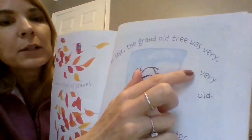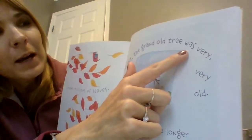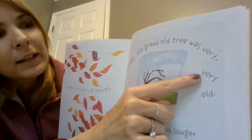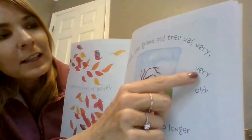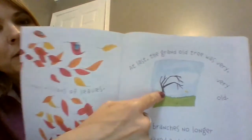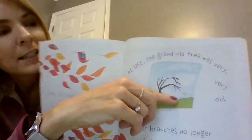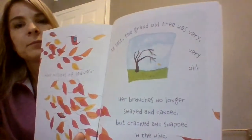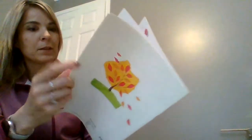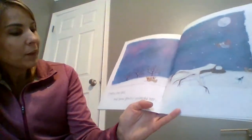Look what the author did here — it's pretty cool. She kind of arched her writing and went 'very, very old.' I think the author wants us to get the idea that the old tree is kind of bending down, about ready to break, just like her words are bending down, slanting down. It's pretty cool if you want to try that in your writing sometime.